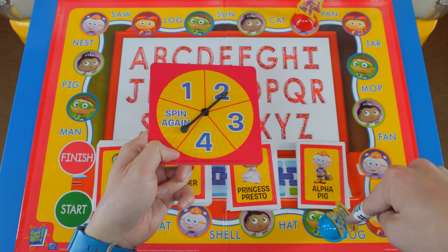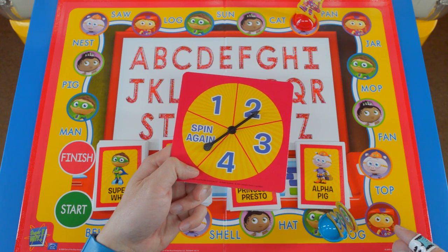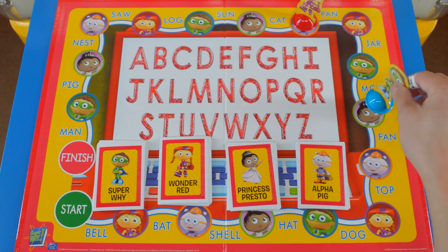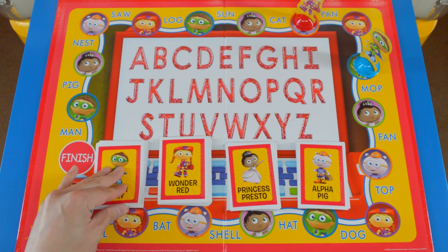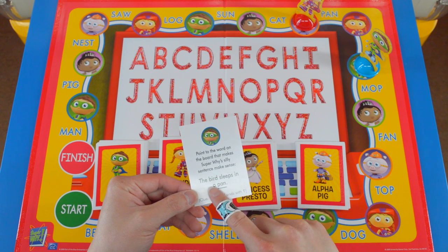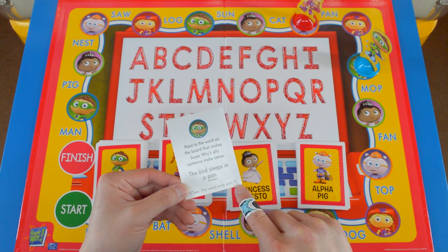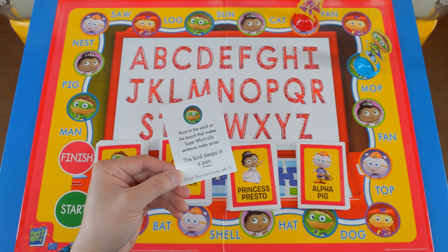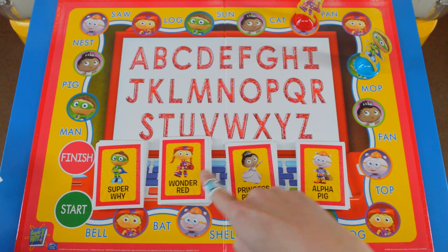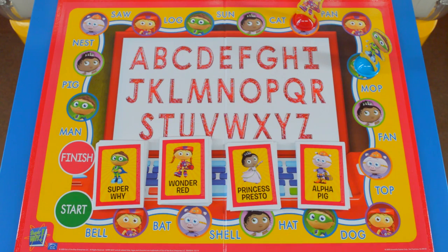Super Y's turn again — he's kind of far behind, but in the end it doesn't really matter who's far ahead, because as soon as everybody finishes, you count up your cards and whoever has the most cards wins. I got a Super Y card: point to the word on the board that makes Super Y's silly sentence make sense — the bird sleeps in a pan. That's silly! Clue: the word ends with T. What does a bird sleep in? I think a bird sleeps in a nest. Let's look for nest on the board — right there: N-E-S-T. I got this right, so I keep it.